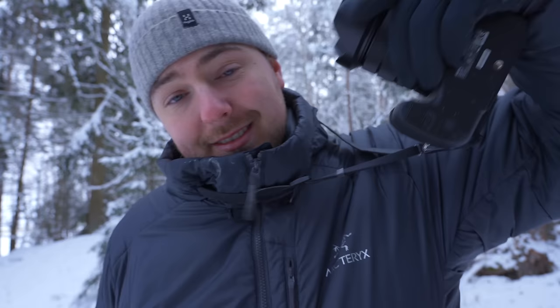Did you know this camera existed before this video? Tell me in the comments. Thank you so much for watching — it's great to be back. I've been missing you guys, so I'll see you in the next video pretty soon.